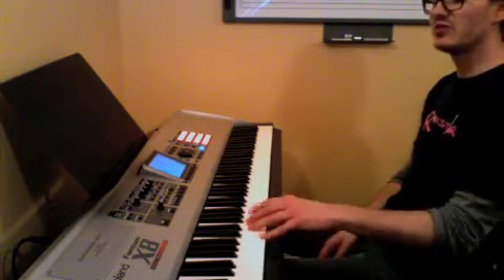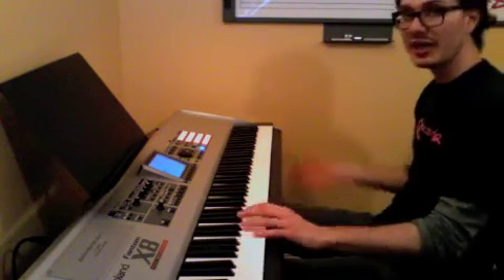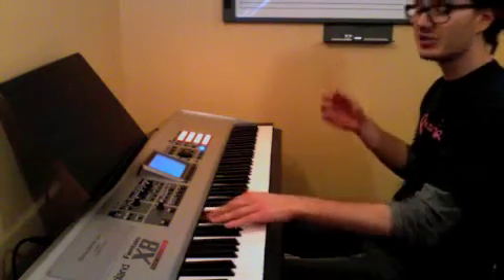So the left hand now goes C, G, A, G, Bb, G, A, G — then C, G, A, G, Bb, G, A, G. We went over that, and you had that down.